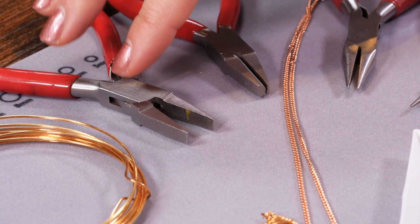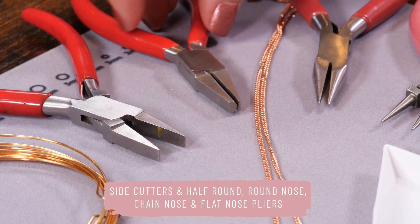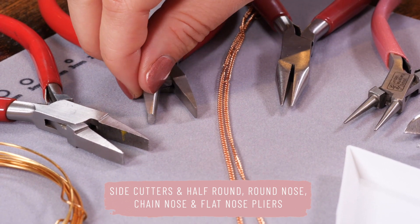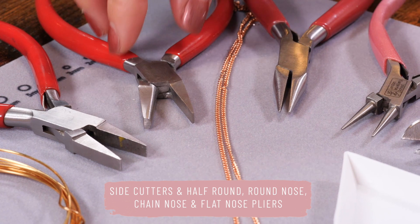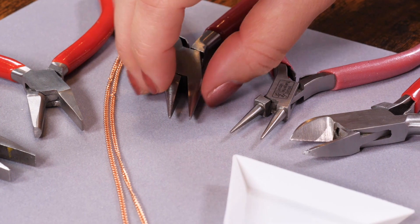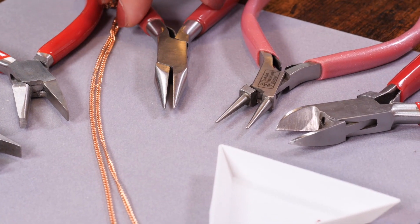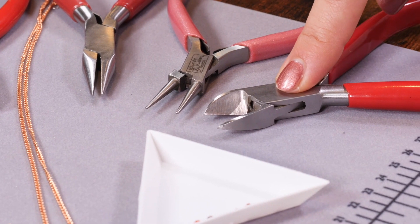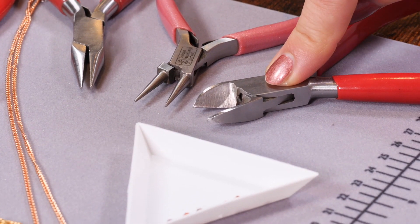I've got my plier set — I might not use all of them but I like to have a full set on my desk just in case. I've got some flat nose pliers, some half round pliers which are D-shape on one side, then chain nose pliers which are flat on the inside and pointed on the outside, some round nose pliers, and then also some cutters.